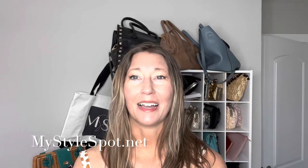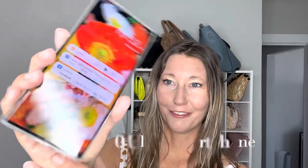Hey lovelies, it's Cindy from MyStyleSpot. Very excited today — I got to try out a brand new phone from ZTE. It is the ZTE Axon 40 Ultra, a brand new phone that will be out next month. It is amazing! I've been using it the last couple weeks and I am in love with this Android phone.